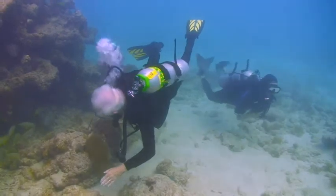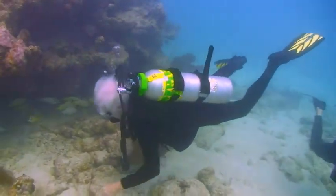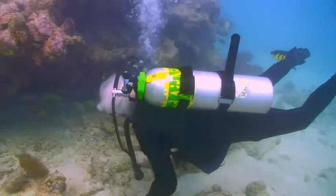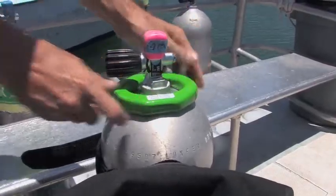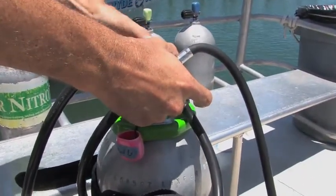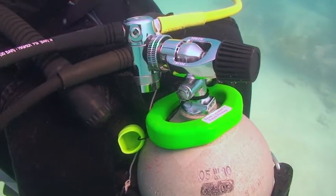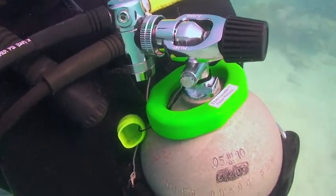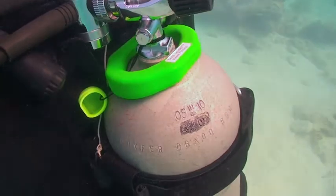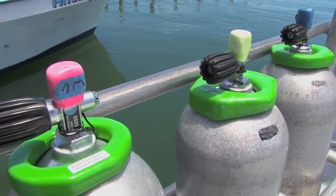Help him become trim level and he will be forever grateful to you. The trim leveler fits snugly over the tank valve. Once the regulator is attached, it is secure. It is available in three sizes: two pound, three pound, and four pound.